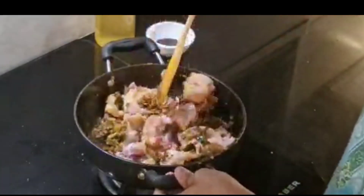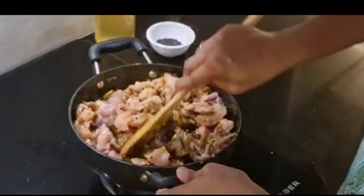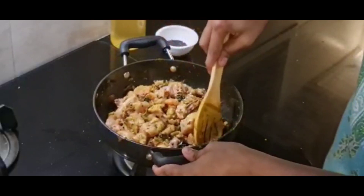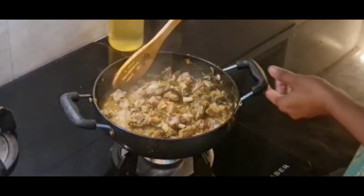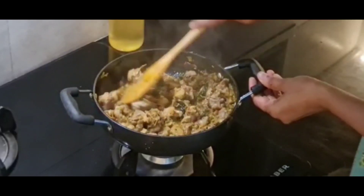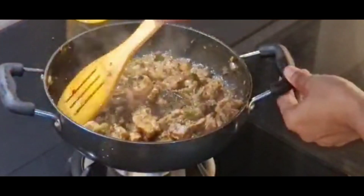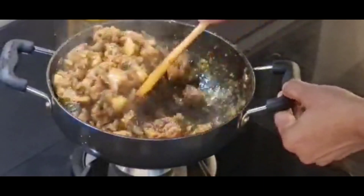Mix it in the sauce. You can put the chicken in the bed. Just mix the chicken together and add a little bit of chicken. We will mix it together and you can taste it in a little bit.